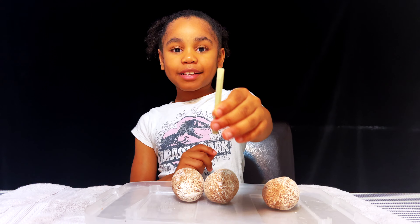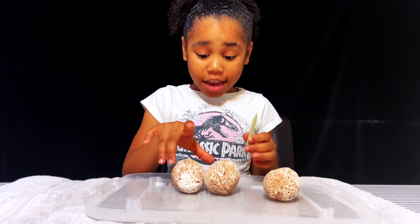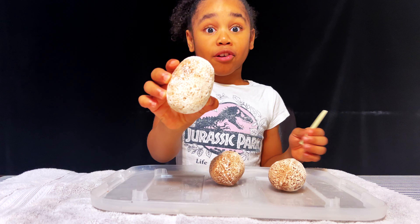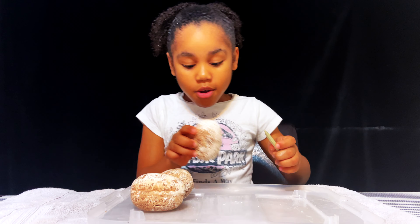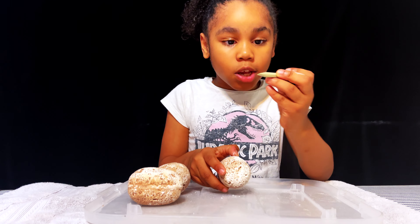Okay guys, get your digging tool and let's get digging. This one has a lot of powder on it, so I want to do this one first. Let's move these eggs aside. Okay, I'm going to use this side.